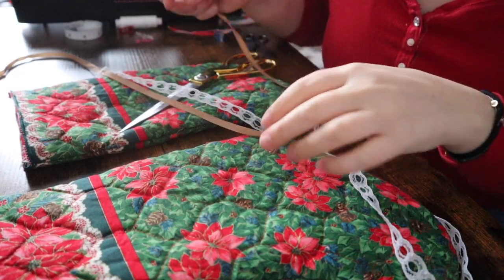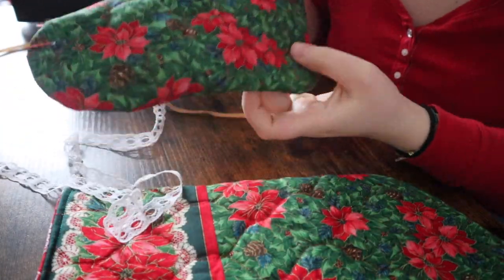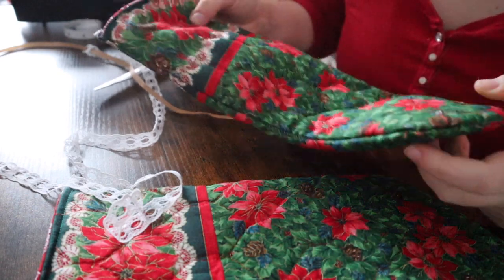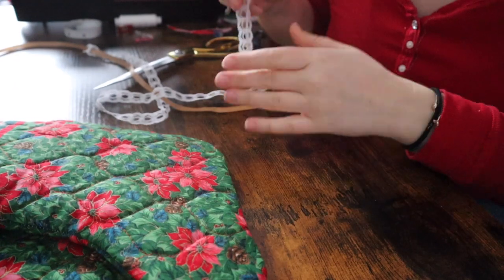So I finished the stockings. This one has a rounder bottom than the other, but they're for me, so it's all good. Makes them unique.